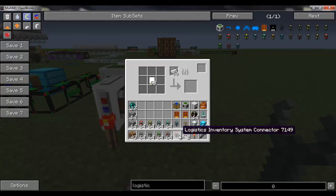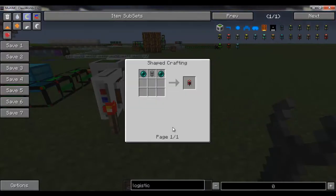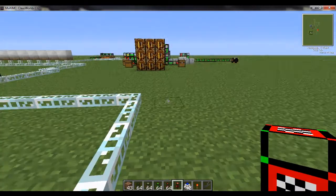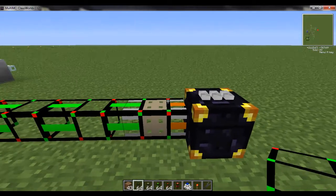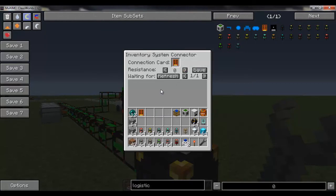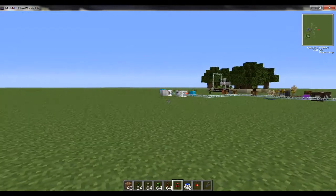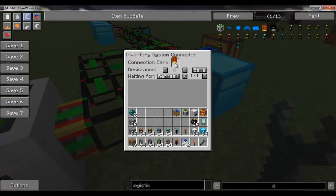The first pipe that uses frequency cards is the Logistic Inventory System Connector. Its recipe is two enderpearls and a basic logistic pipe. These work similar to teleport pipes and are intended for interdimensional work, like an ender chest. Right now they're still a work in progress. The idea is you hook one up to a network in the overworld — I can place this down, open the interface, and put one of my two frequency cards in the connection card slot. Right now it shows a red connection because it does not have a matching frequency card yet.